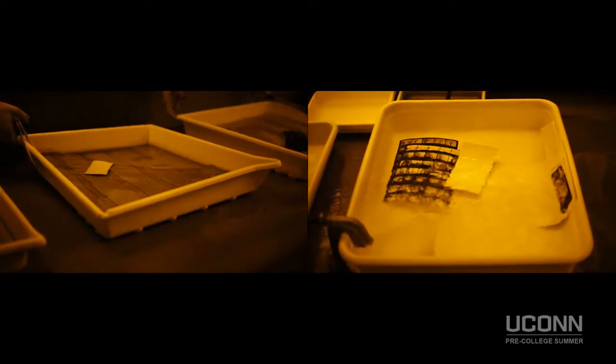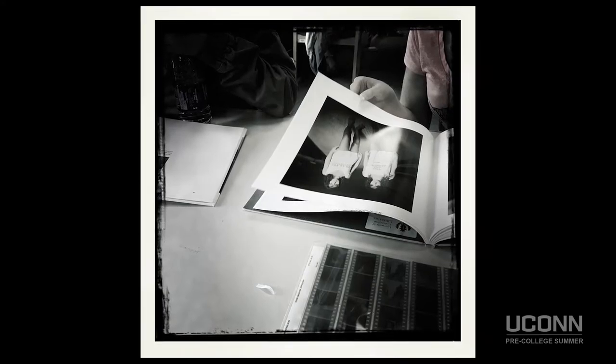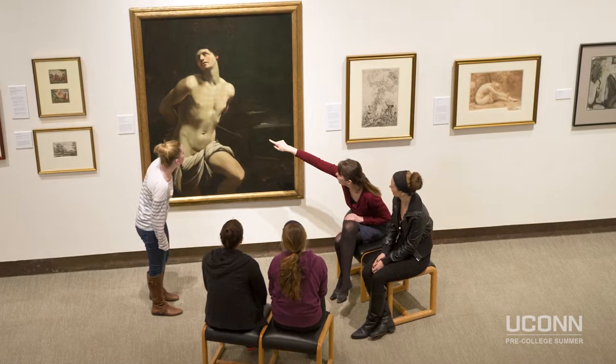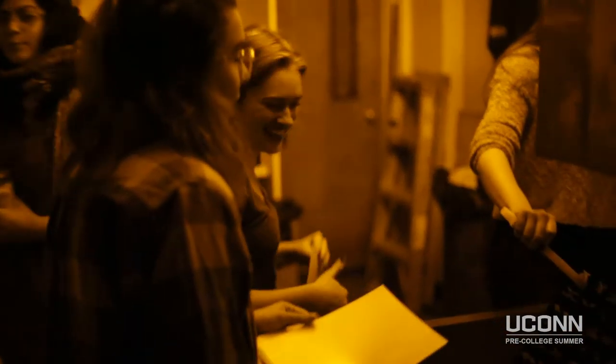Then we'll load film into our single lens reflex cameras, expose it, process it, and make prints. To finish our week, we'll prepare prints for exhibition and hang them in the arena gallery at UConn's Department of Art and Art History. Join us to learn more about the magic that lies within the darkroom, where images develop out under the red luminescence of the safelight.